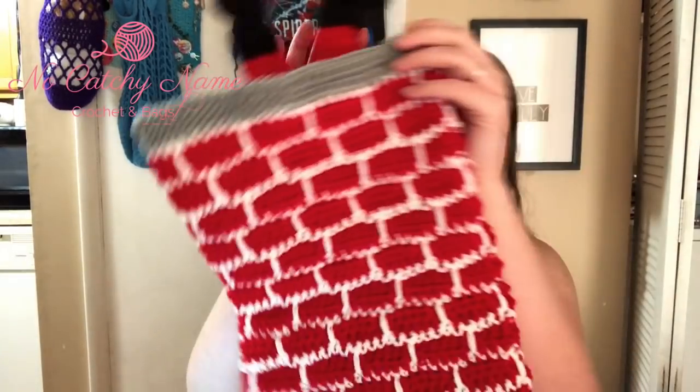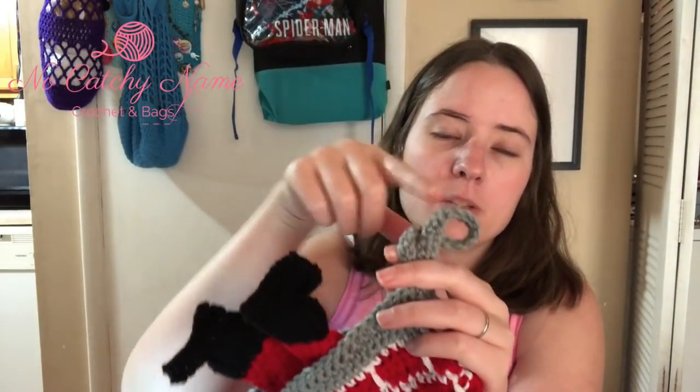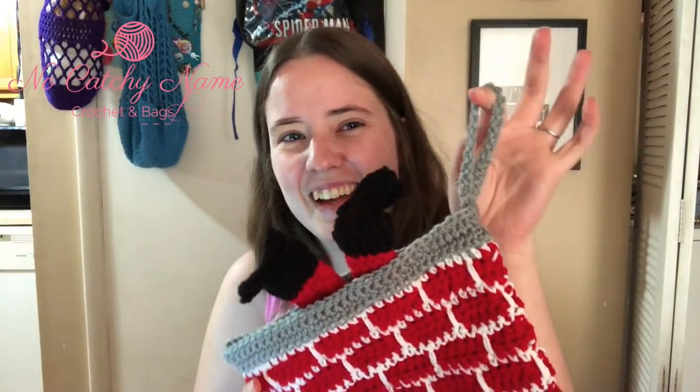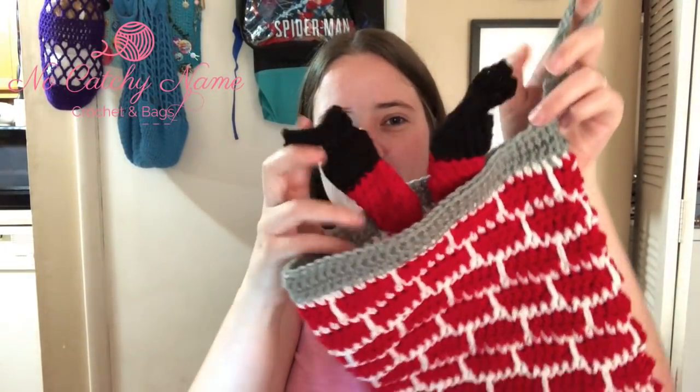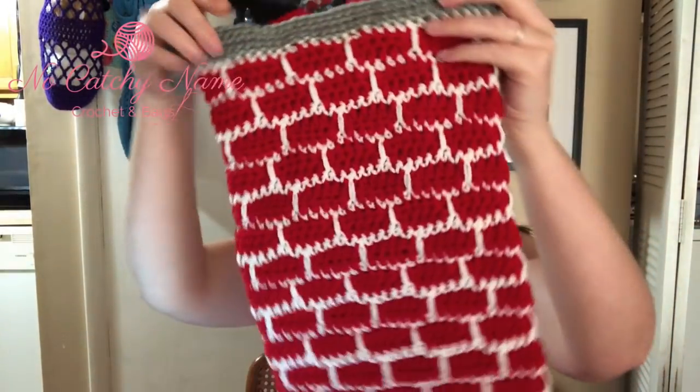My last finished object is the test pattern I tested for Llama Unraveled, who is also hosting the yarn clue. This is her yarn clue pattern — it's called the Santa in the Chimney Stocking and it's a free pattern on her website, linked below. Here's my version — it looks like a brick chimney. The only thing I did differently is I didn't do the little Christmas light detail because I wanted it simple. It's a functional stocking — you stick stuff down in it — and Santa's little legs are hanging out. I placed the legs facing each direction so it looks like he's going straight down.